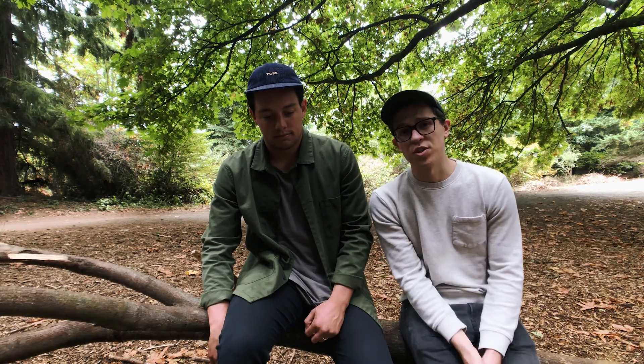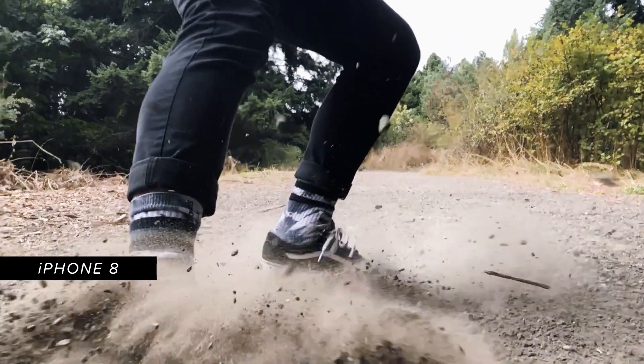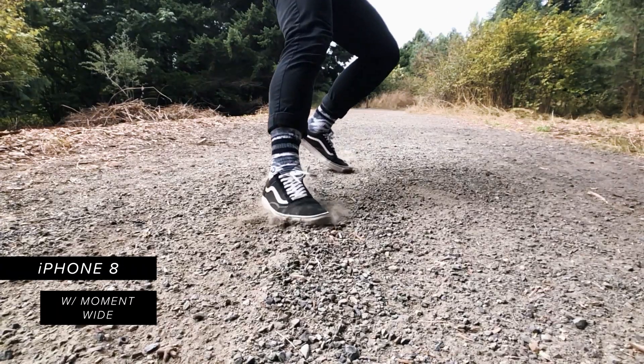So now we're on to our second lens, the Moment Wide. The new Wide lens is an everyday go-to lens that allows us to pick up two times the picture. This lens is best for shooting landscapes, architecture, and people. Just like the Superfish, it also especially works well when shooting in 4K and 1080 240 video.